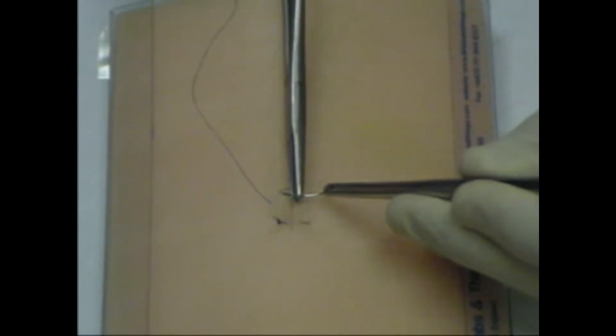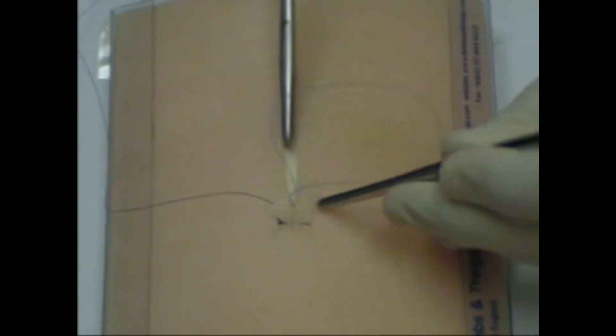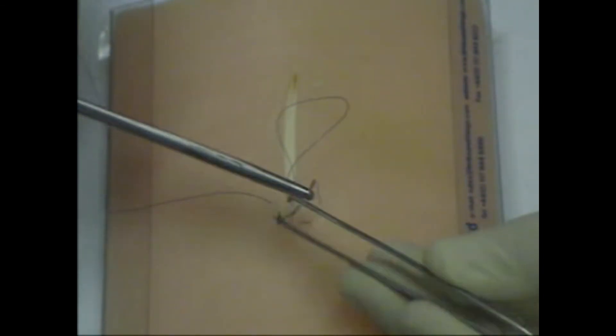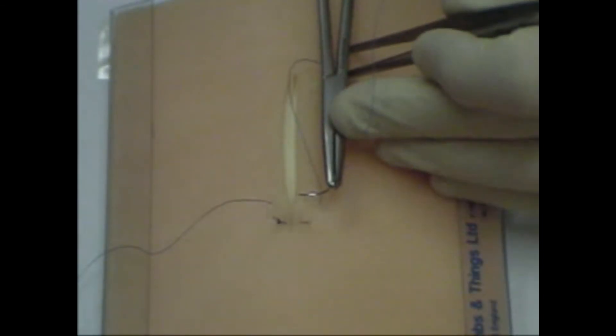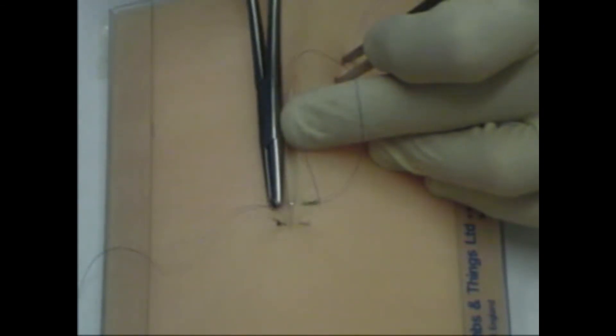Mattress sutures are used to prevent inversion of the skin edges, particularly where the skin is thin, such as on the back of the hand. A simple suture is inserted first, and then the needle is reversed. The needle is passed back through the two skin edges, placing these sutures very superficially. Monofilament nylon is being used with an instrument tie.